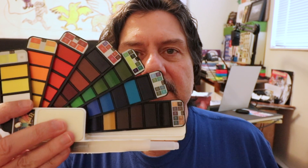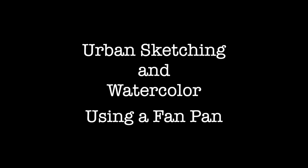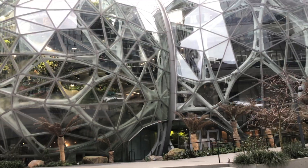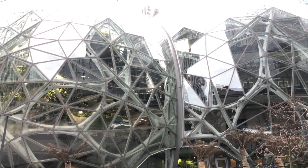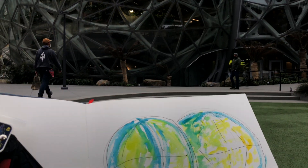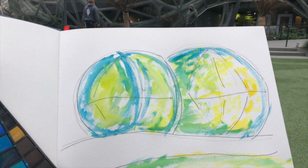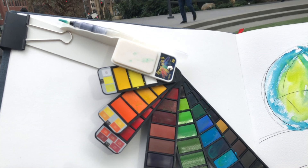We're going to go out and do something with this fan pan. There are the spheres — the spheres, a Seattle landmark. And here's my fan pan urban sketch of the spheres using the fan pan.